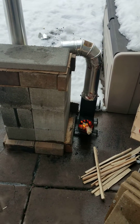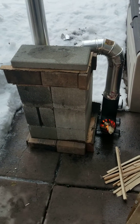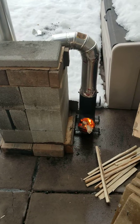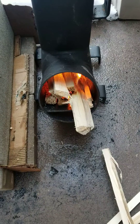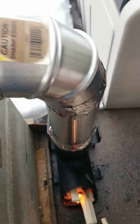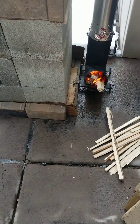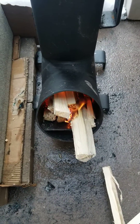Question for the rocket mass heater, rocket stove, building community. This is a prototype, kind of a proof of concept. I have smoke refluxing out of my feed pipe. Obviously it's a rough build, so I have quite a bit of smoke leaking everywhere around my joints. My biggest question is why do I have smoke refluxing out of my inlet pipe?